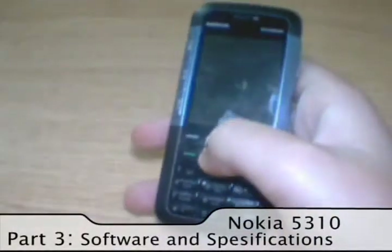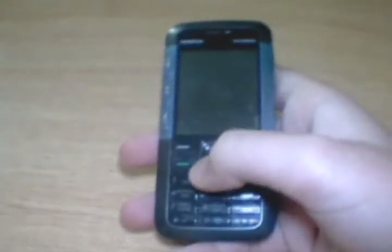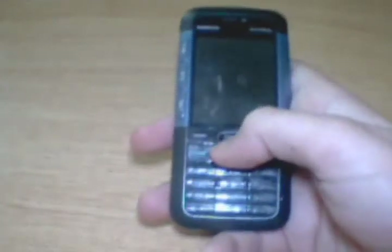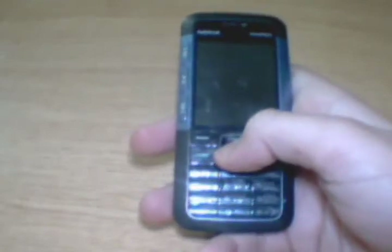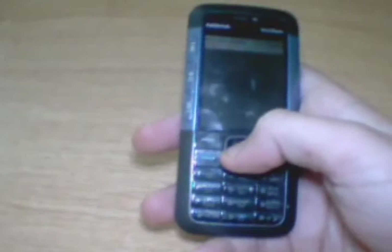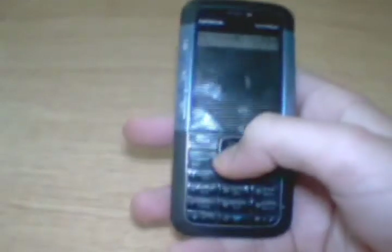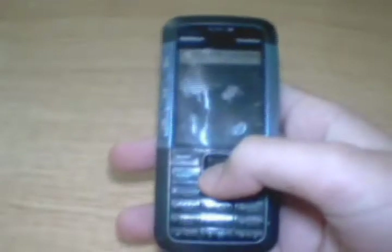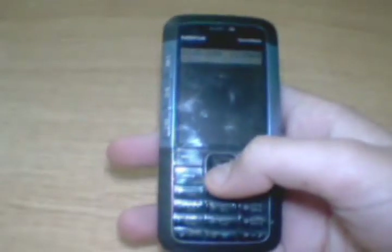Nokia gives us this phone with the S30 series software. You can store up to 2,000 contacts in this mobile phone, and it has contact history.